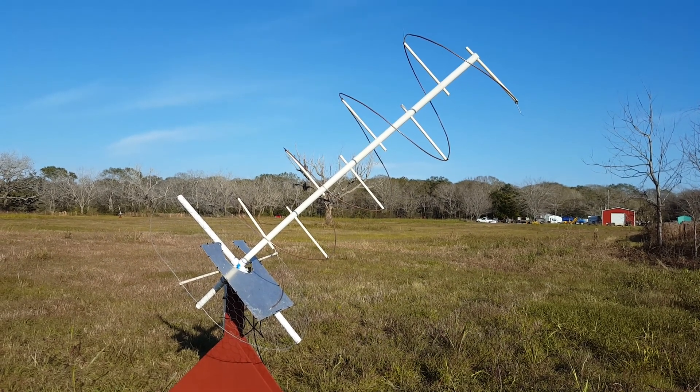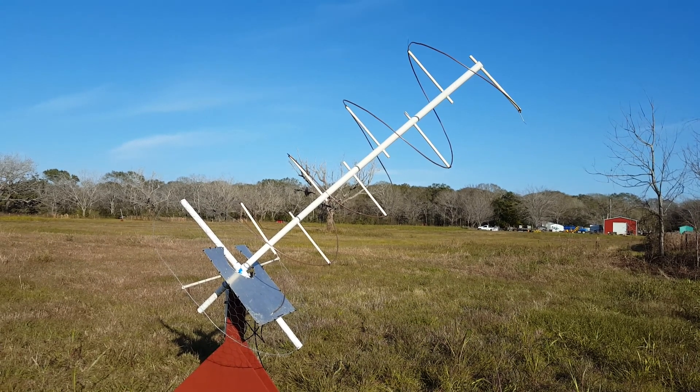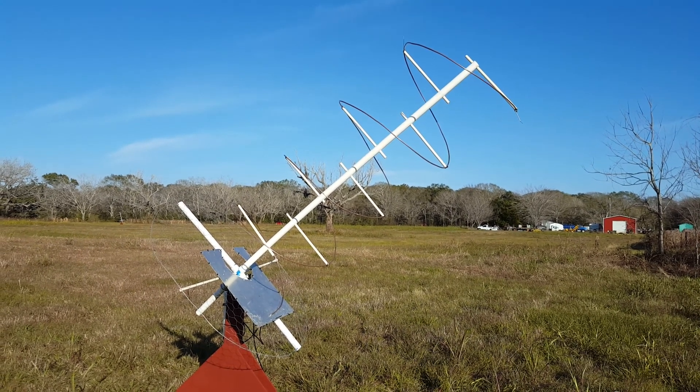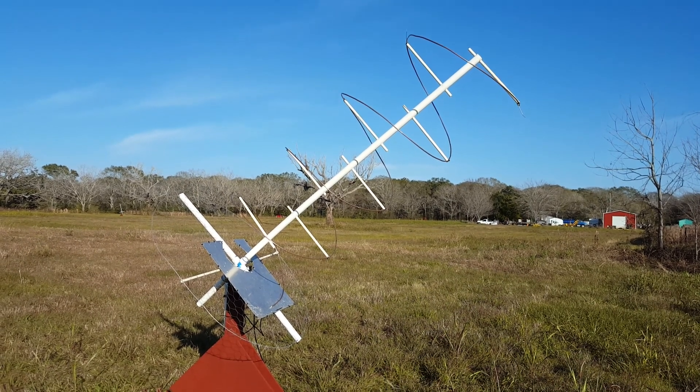Here I am outside with one of my antennas. As you can see, it is a helical antenna designed to produce right-hand circular polarization, and it's cut for a center frequency of 140 megahertz.